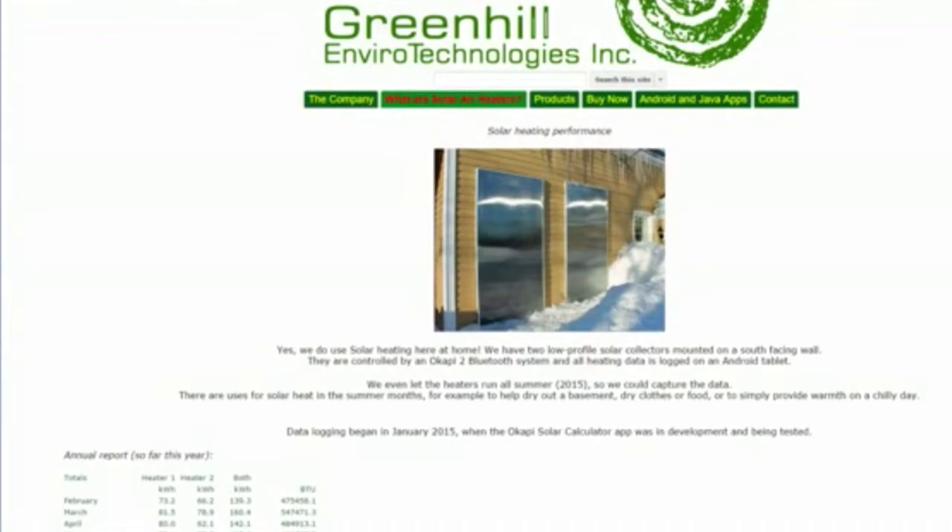If you'd like to review the data we've captured from our own solar heaters installed on our home, you can visit our website where we've posted all that information for you.